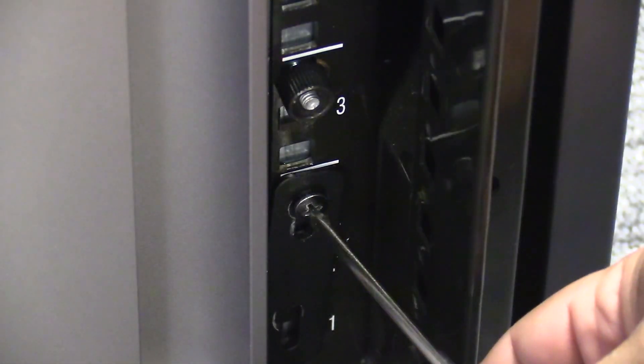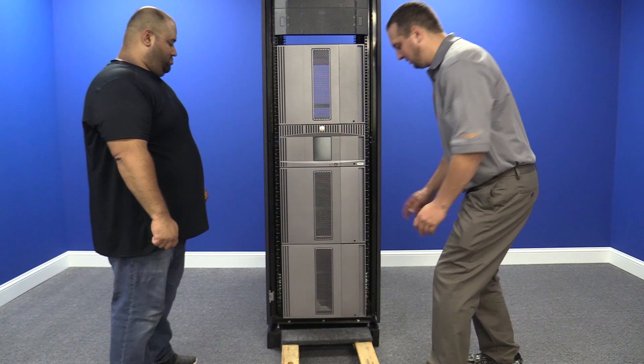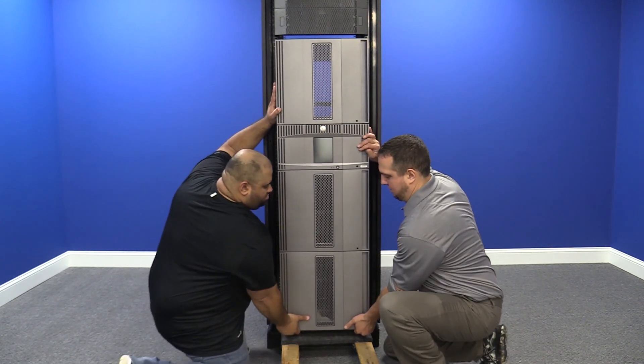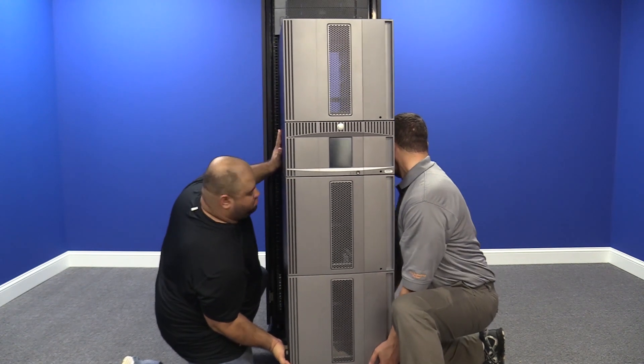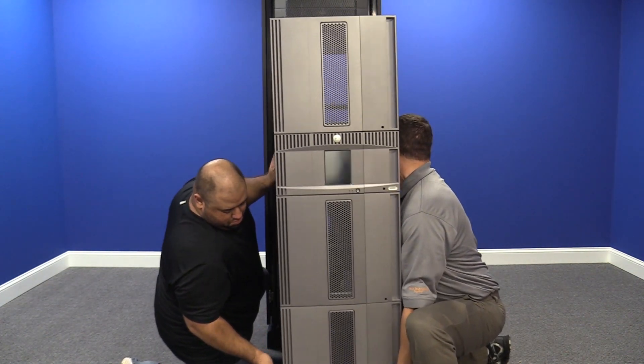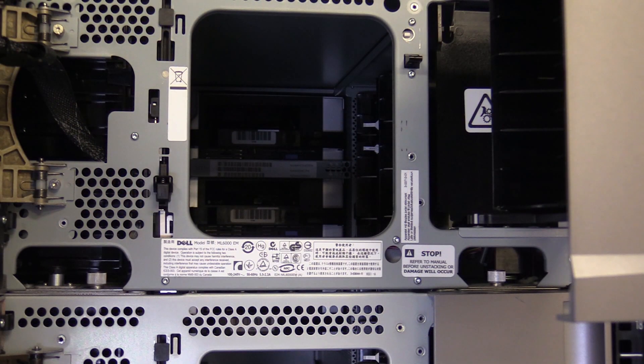Now undo the screws that secure the library in the rack. Then you will need to remove the entire library as a single unit from the rack and put it on a flat level surface to work on it. For safety reasons, we strongly recommend using a server lift or having multiple people helping to do this, as it is a very heavy machine. For all expansions above the control unit, there are two main things you will need to do: the first is to raise the picker tracks both front and rear, and the second is to undo the thumb screws holding the expansions to the units below them.